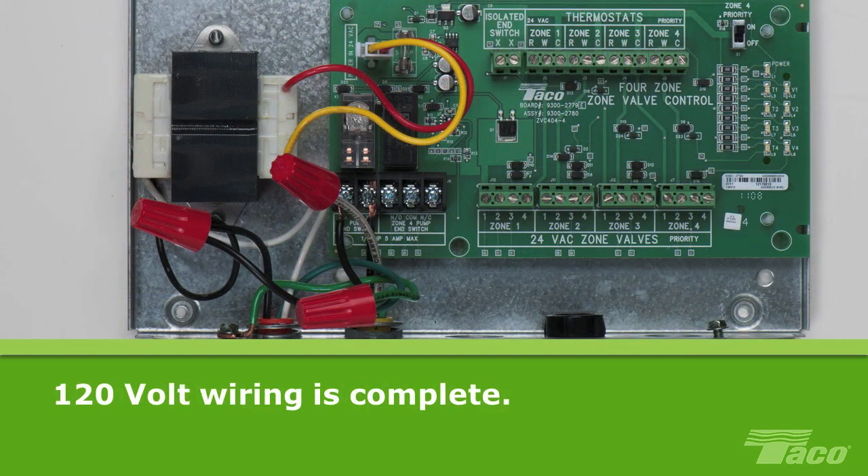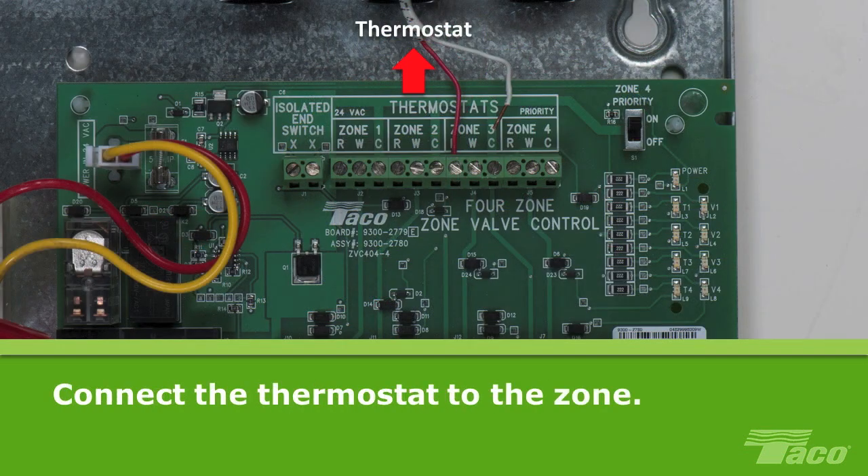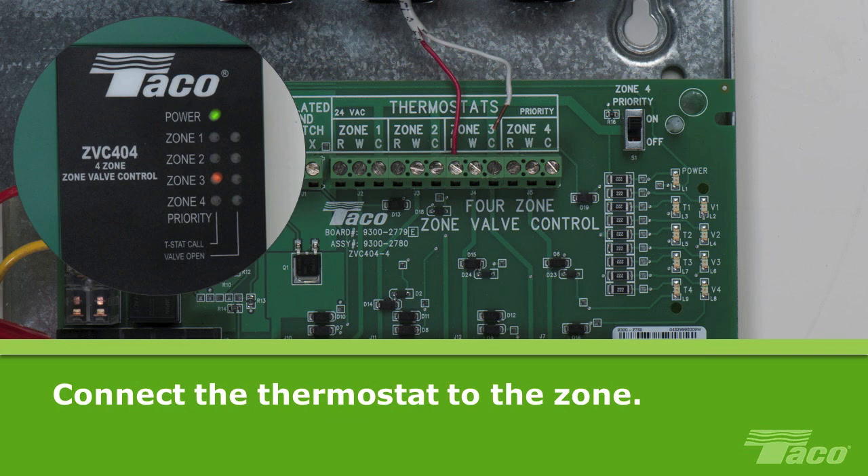At this point, the 120V AC wiring is complete. Now we'll wire the low voltage wiring. Connect the thermostat to the desired zone. Wire the red and white leads from the thermostat to the corresponding red and white terminals at the top of the zone valve control. Here we are using zone 3.